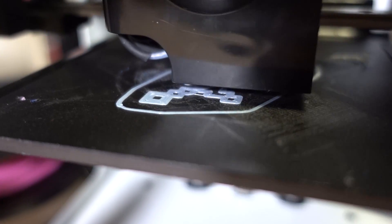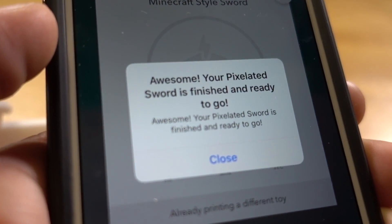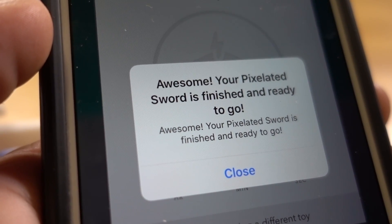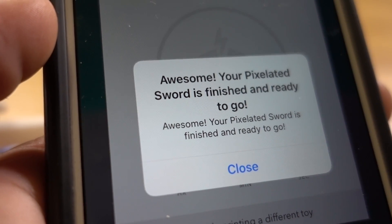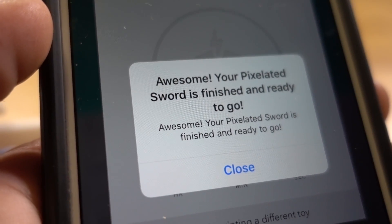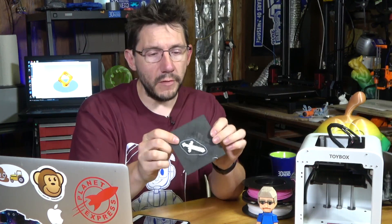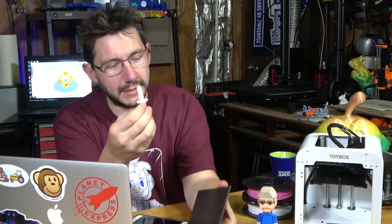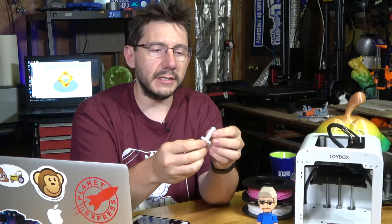Once this is done printing, we'll see if the sword fits in the hand. What's kind of nice is when the print is done, you get yourself a message on your phone: your pixelated sword is finished and ready to go. The print is done. To get it off the build plate, they wanted to incorporate ease of use and make sure it was safe for kids — it's removable and it's essentially a refrigerator magnet. There's the sword. It just comes right off because it's got a magnetic backing and that's metal, so it sticks to it.